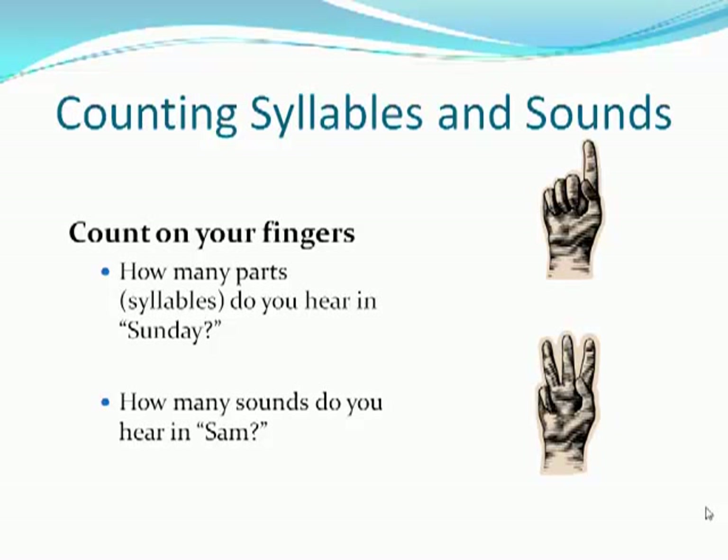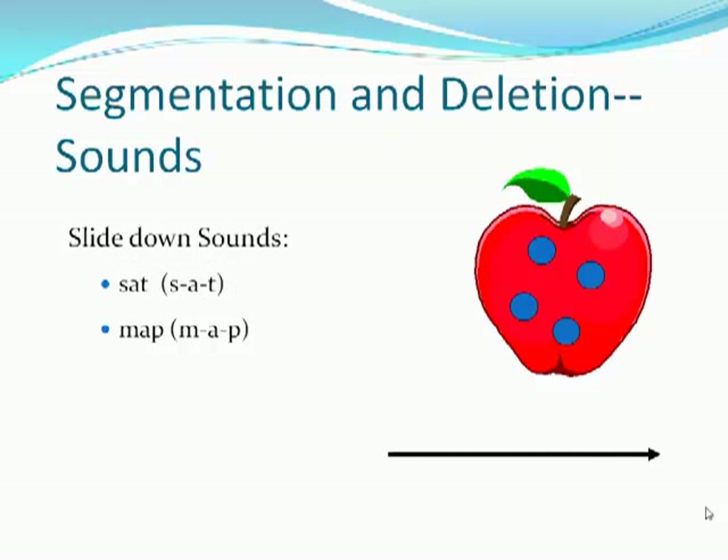Another way to do that is to have children count syllables in the words. Often we do that by having them clap the syllables, but then the number disappears. If you have them count on their fingers for how many parts or syllables they hear in a word like Sunday, they then see how long the word is. The next step in the detective kit is segmentation and deletion of sounds, sliding down markers for sounds in words like sat or map.